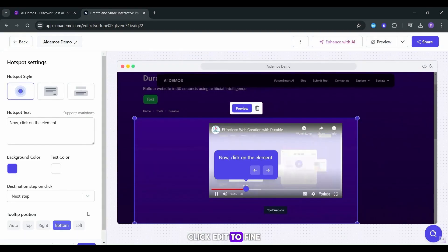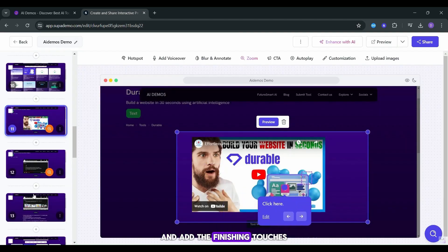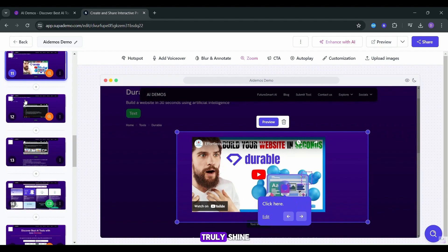Click Edit to fine-tune your demo, review each slide, delete any unwanted ones, and add the finishing touches to make your demo truly shine.